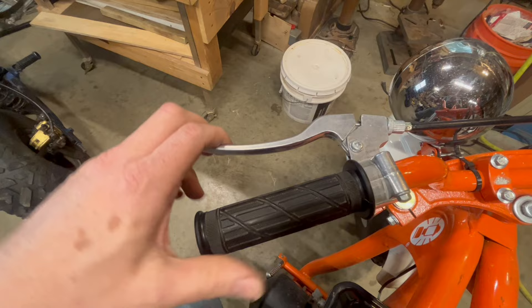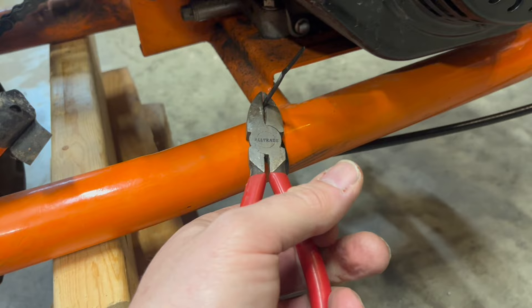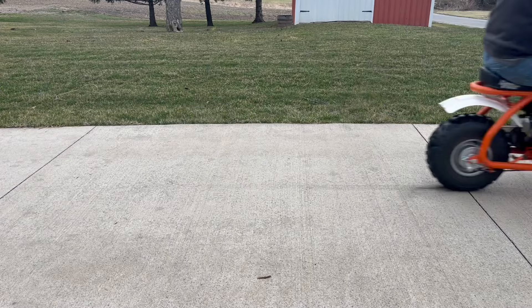Now we'll zip the cable to the frame in a few places. I like to tuck mine under here — one there, one there, and there — so the cables don't hit the fender. One more test. And now a road test. Oh yeah — by the looks of this skid line, I'd say we've got it.